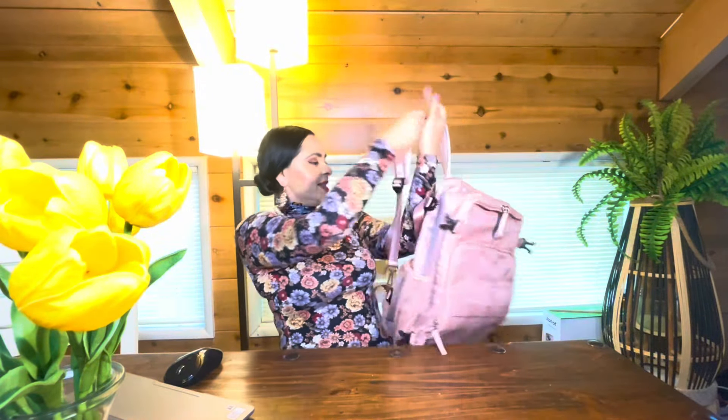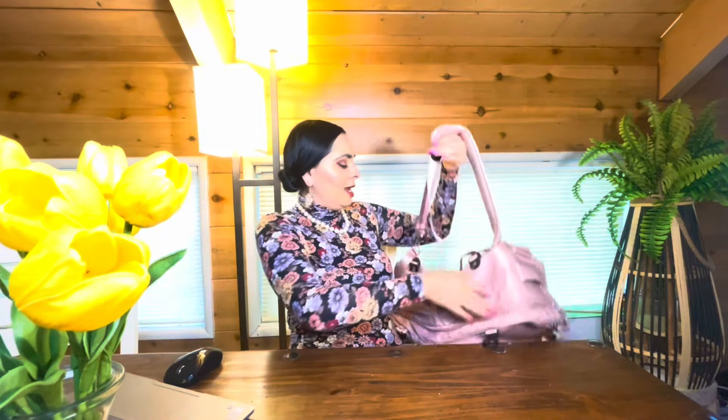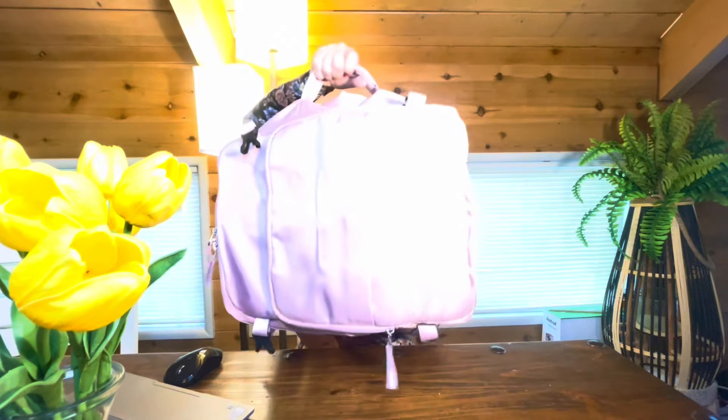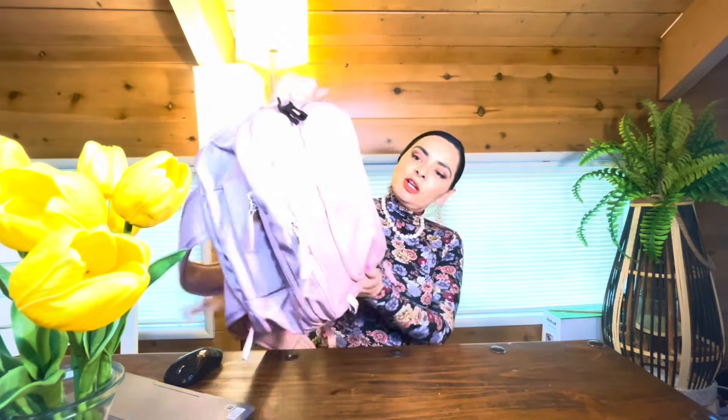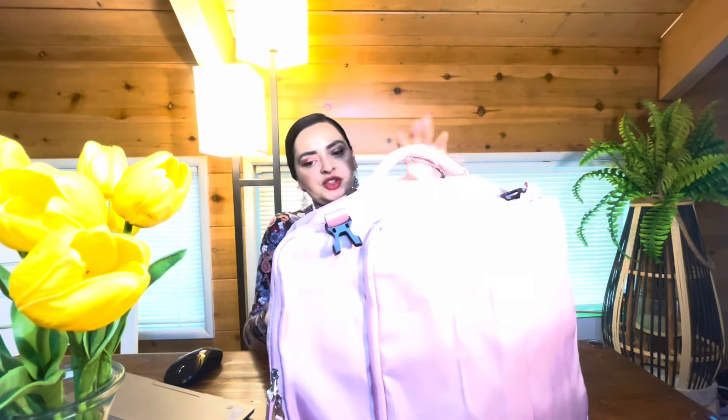This is what I have, you guys. I'm really thrilled and happy — I do like this. I actually think I might use this for other things beyond just this trip. I think it's super cute, and I'm going to carry it probably like this when I go through the airport so that it looks like a bag.